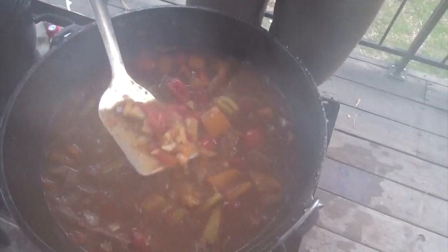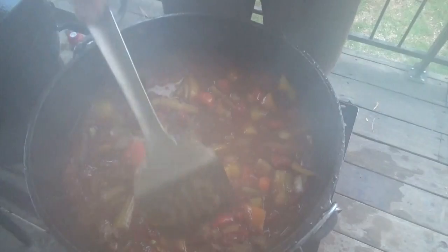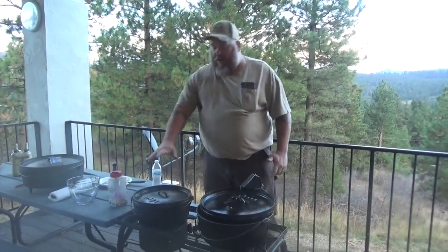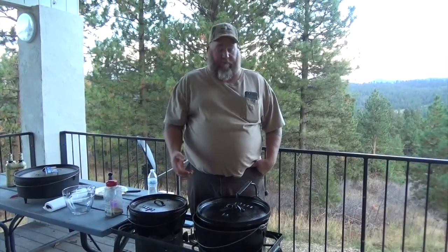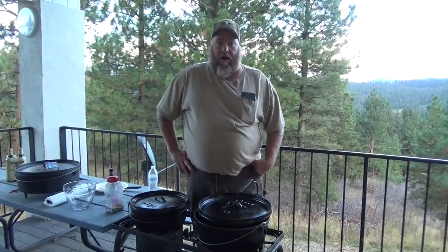See how it's getting nice and thick — not super thick, but thicker than water. If you want it thicker, you can mix up some flour and water, or starch and water, whatever you like to thicken. I'll just leave the lid cracked a little bit to let some moisture out and let it boil some more. Once this rice is done, the dish will be done. We'll dish some up, put some rice on the plate, a little pepper steak on top, and show you how it all comes together.